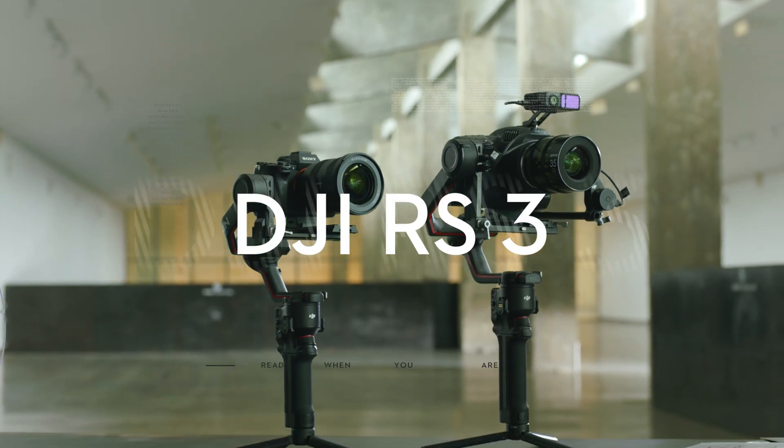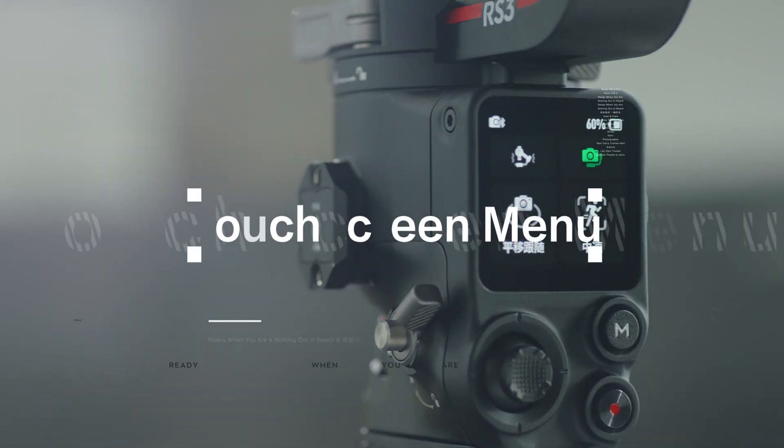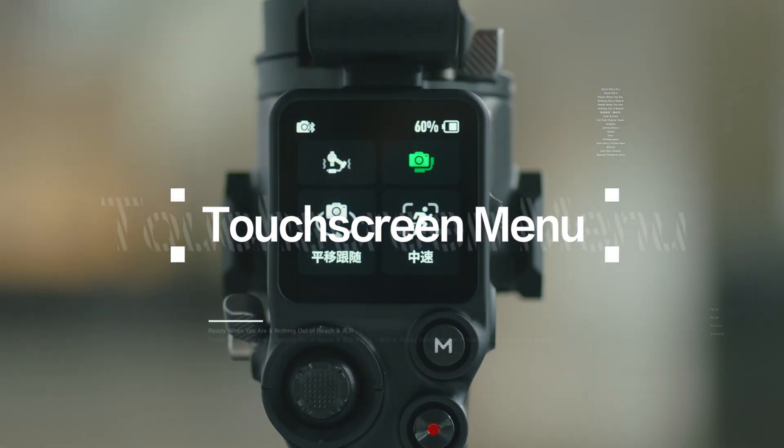Touchscreen Menu. In this video, we will show you the touchscreen menu and parameter settings of DJI RS3.